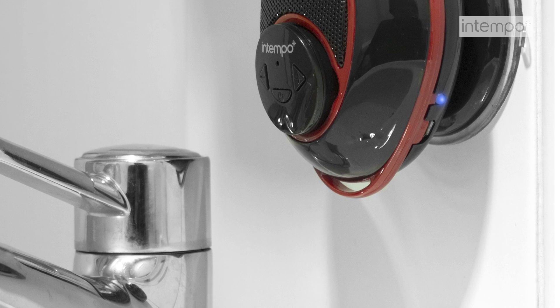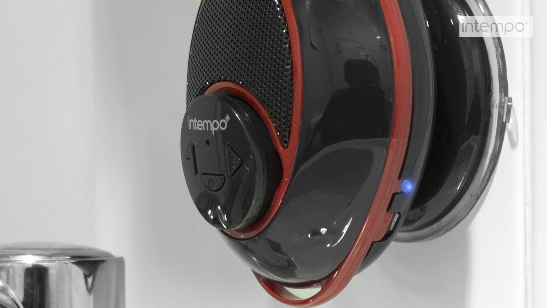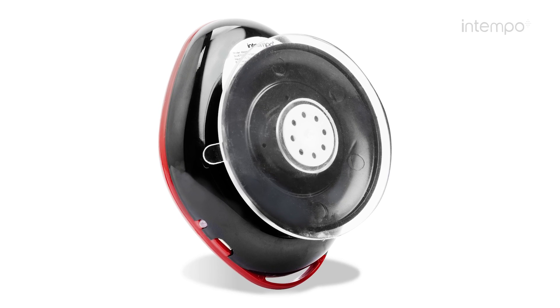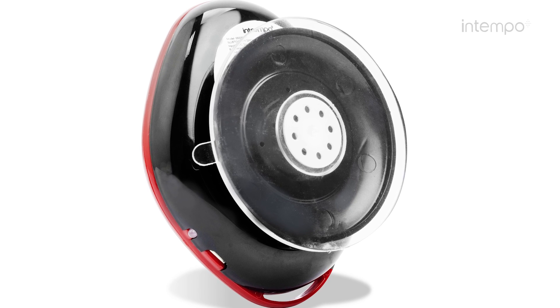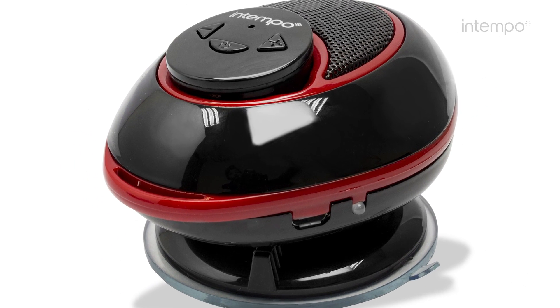The Bluetooth technology allows you to transmit your music without any fuss and even better, no wires. Simply attach the Bluetooth speaker using the incorporated Suction Cup, allowing you to easily attach and move the device to other appropriate surfaces.